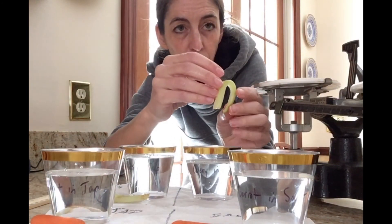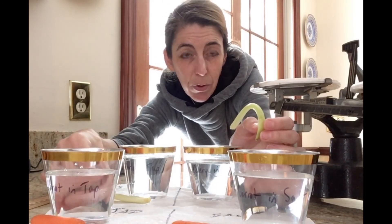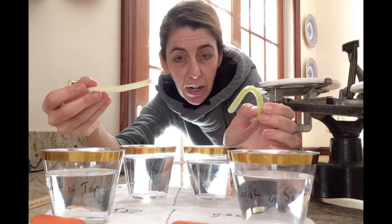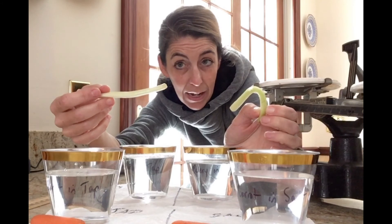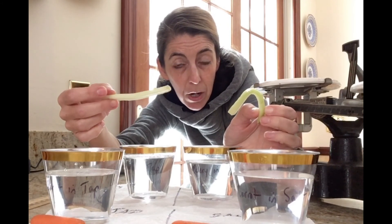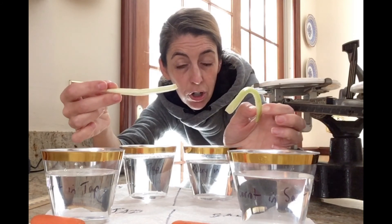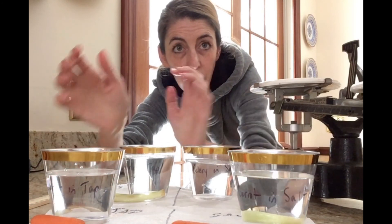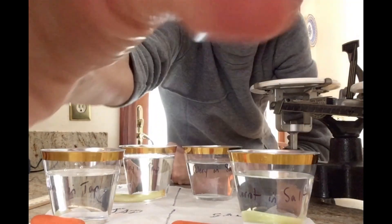So you can summarize that the cells that have lost water have become more flexible — more plasmolyzed. And the ones that have stayed firm have become more turgid; they are experiencing turgor pressure. That is the osmosis experiment. Thank you.